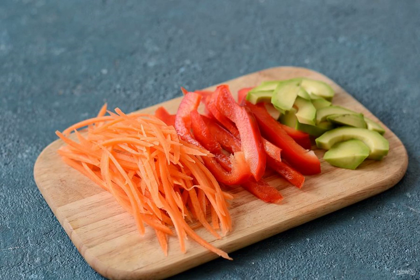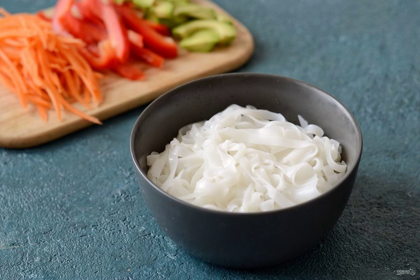Peel the avocado, remove the stone, and cut into slices. Cut the carrots and bell peppers into cubes. Boil the rice noodles according to the instructions.